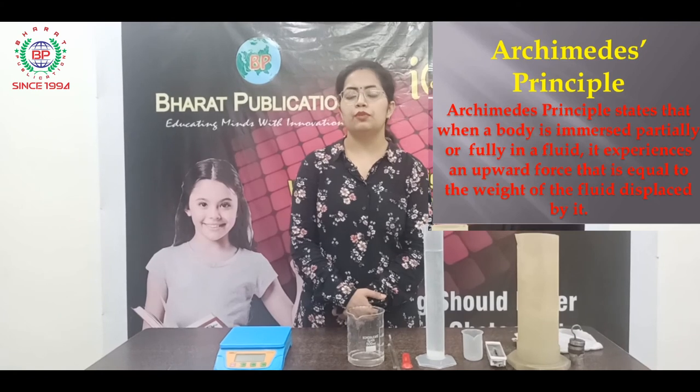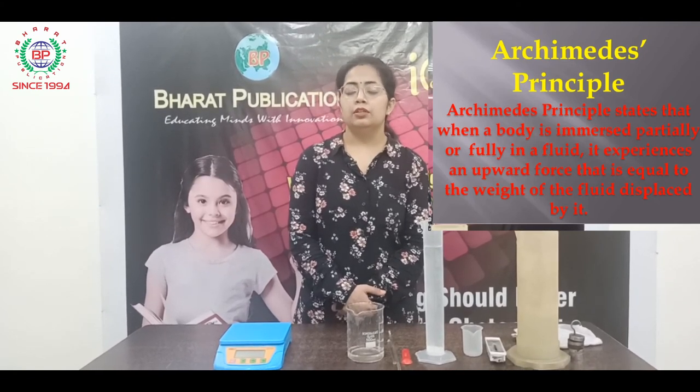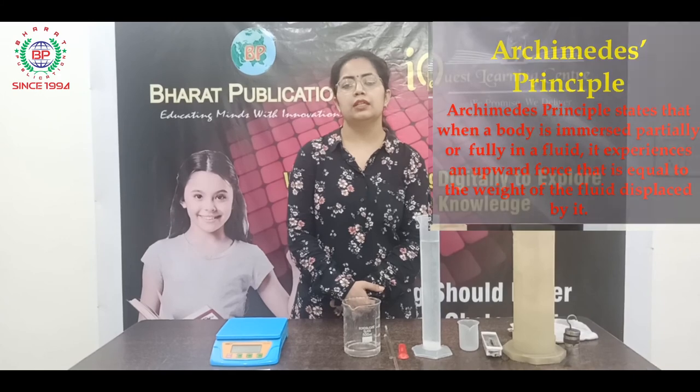From this activity we have proved that the Archimedes principle holds for every liquid, which states that the loss of weight in a liquid is the same as the weight of the displaced liquid. I hope this activity is clear to you and you have enjoyed it. Thank you so much.